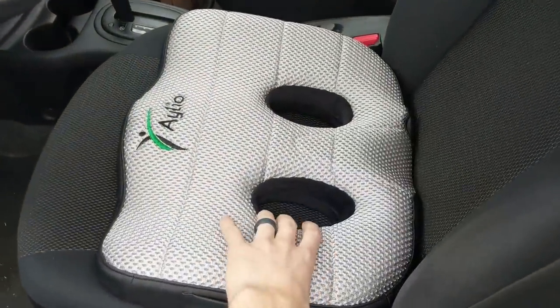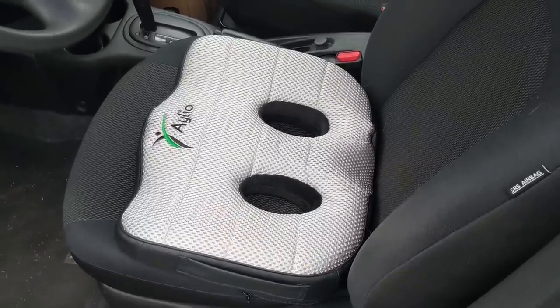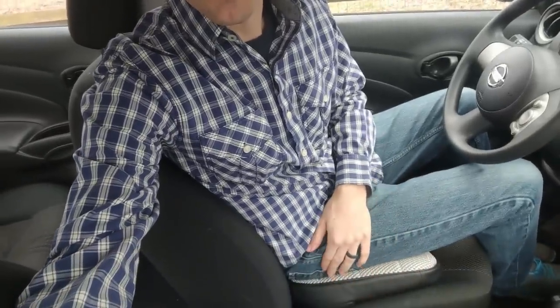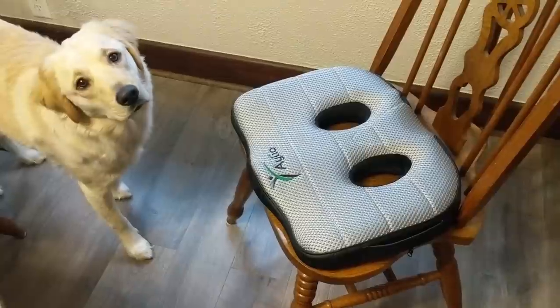Now we can try the Socket Seat out in my car. You can see it just fits nice and snug on the car seat — perfect size. I am now sitting on the Socket Seat in my car. Really, really comfortable — a nice addition to just my car seat, way more comfortable. It did raise me up a couple inches in the car. Really happy with it. There's my dog Doug — he wanted to investigate what was going on.